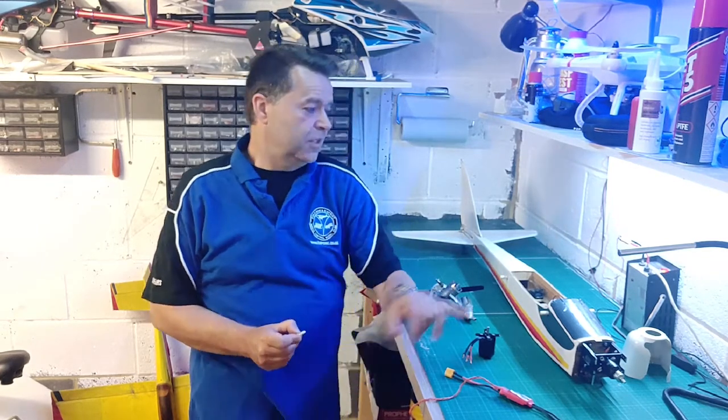So, that's got the engine out now. Believe me, it wasn't as easy as it looks in that video — there was a lot of gnashing of teeth and sweating as I was doing it. I've also taken the undercarriage off because that makes the model easier to work on when it's on the bench.